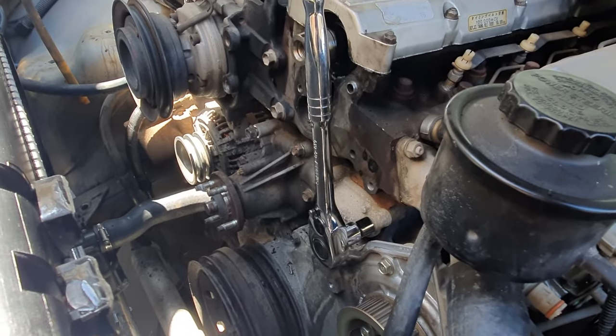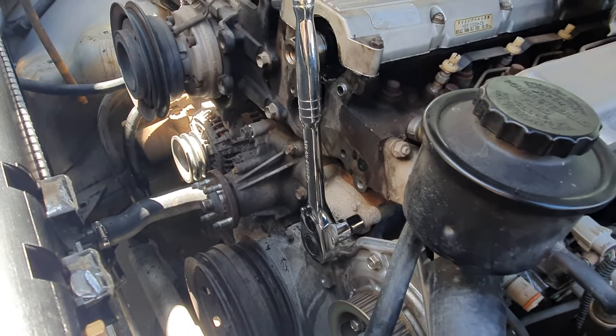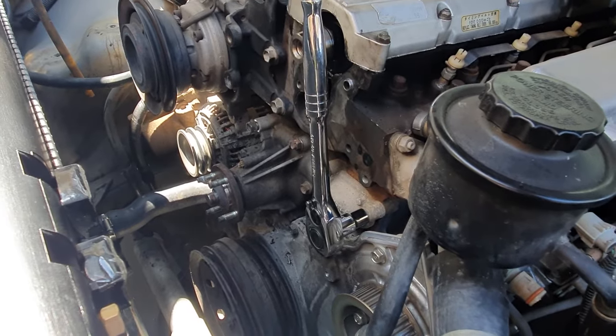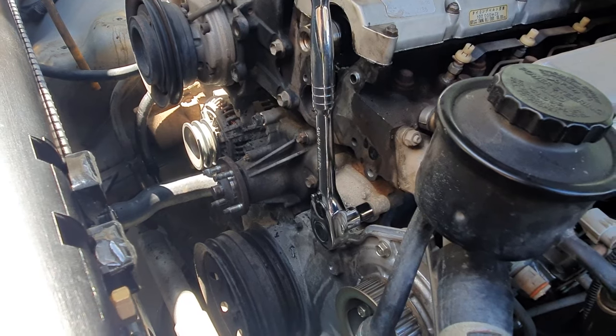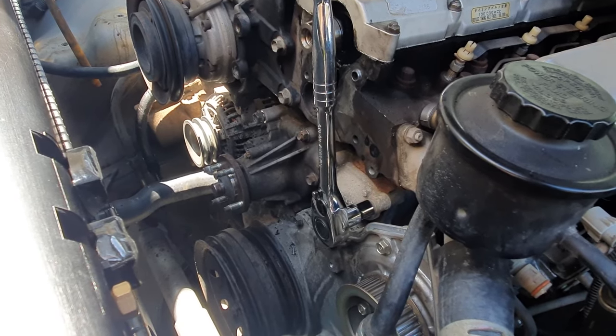Next undo all the water pump bolts and then the water pump will come out and we'll be able to fit the new one in. Once it's out we'll check it and see where it was actually failing.